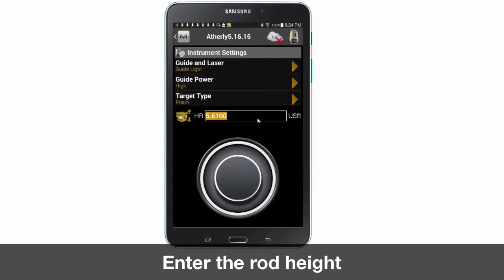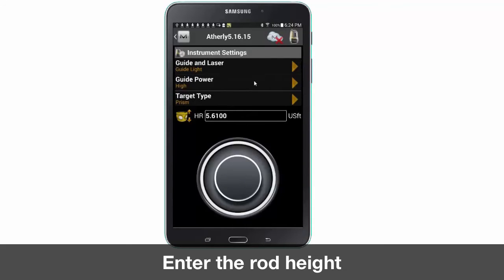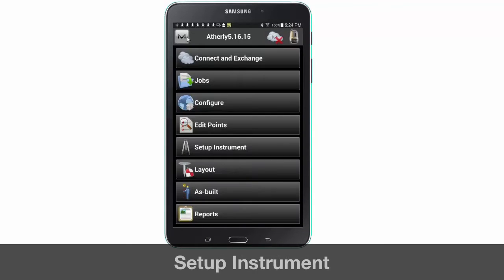Next tap the LN100 icon to adjust the instrument settings. Verify your settings are correct and enter the height of your survey rod. Back on the main screen select setup instrument.